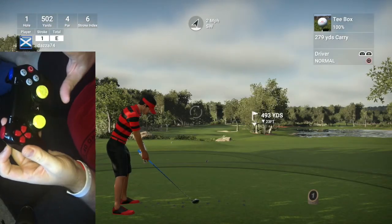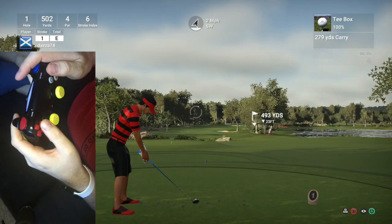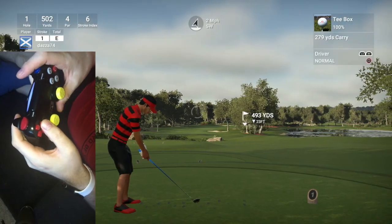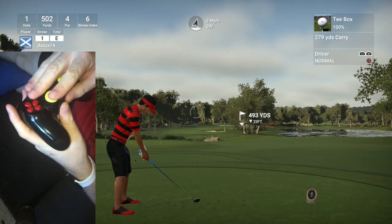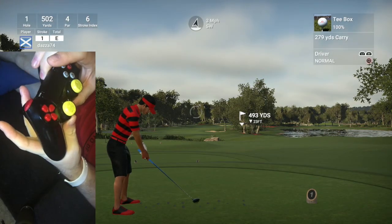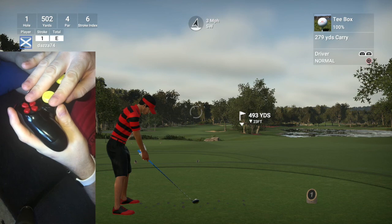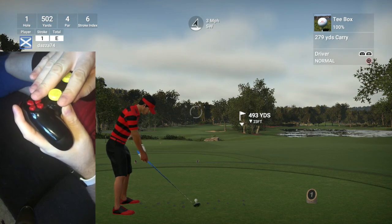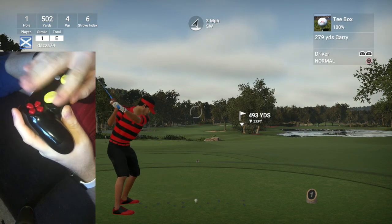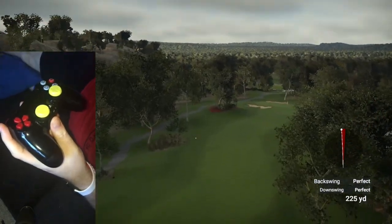The wind's not really too strong here, so I could actually hit a fade or a draw shot. I'm going to favour the right side here because I'm going to hit my usual draw shot. I sometimes bring it up to my eye and look at the line, going slightly to the left. That's a perfect tee shot — good tempo. And we do get the draw swing there, as you can see it did go over slightly.